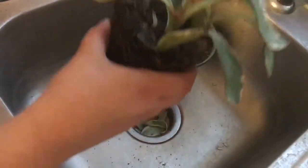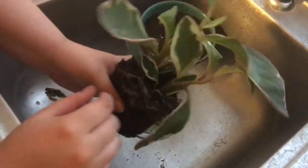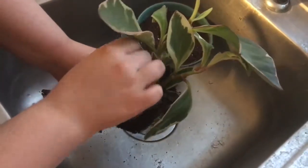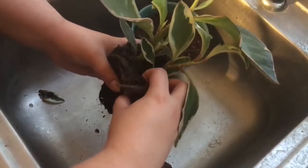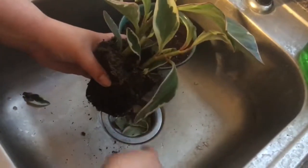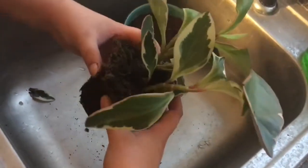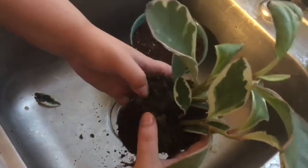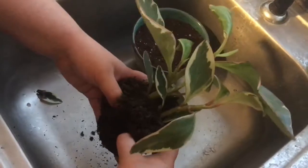I was so happy to have saved it and caught it before the rot spread. Basically, I took out as much of the damaged plant as I could — as much of the rot — and tried to remove that whole stem piece and anything attached. Then I loosened up the soil a little bit and tried to soften up the root ball, and as you can see in the back of my sink, I have a five-inch pot.